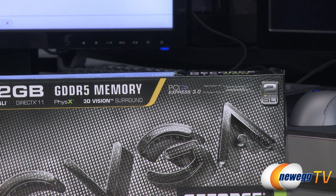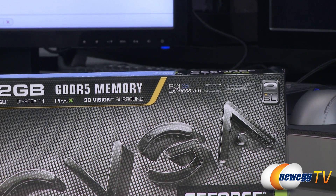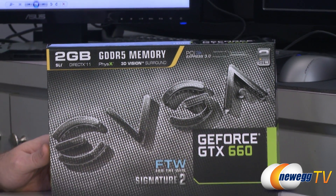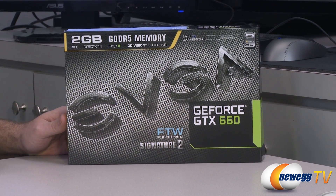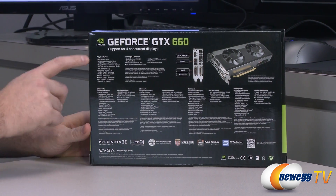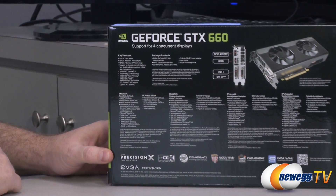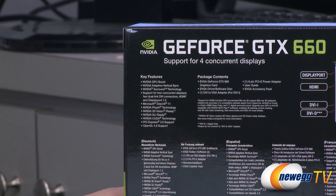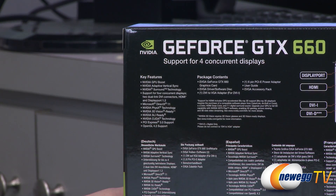Those are based on the newer 28 nanometer architecture, and the actual GPU in here is codenamed GK106, which is the same GPU used in the 650 Ti and the 660. Apart from the SLI support, we have some more features listed on the back. We've got GPU Boost, which will go up to 1137 MHz, and it'll actually go even beyond that if your temperature stays within a reasonable range.